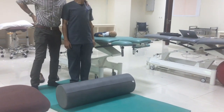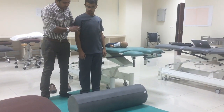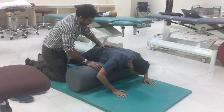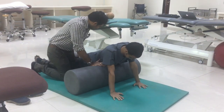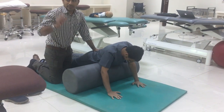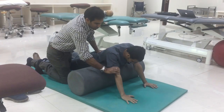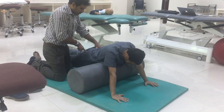The first exercise is prone pushups using bolster or ball. I am going to demonstrate on the bolster first. The child should be prone. This is prone pushups using bolster. The main use of this exercise is it facilitates the abdominal muscles and the serratus anterior muscles. The bolster should be at the chest. The hand should be taking weight on the floor. Elbows should be extended.